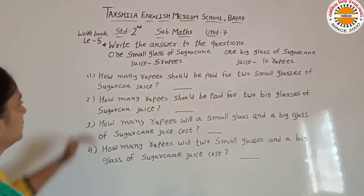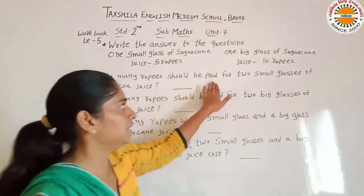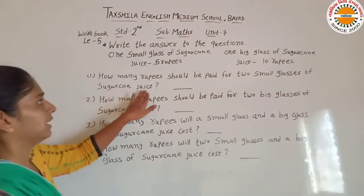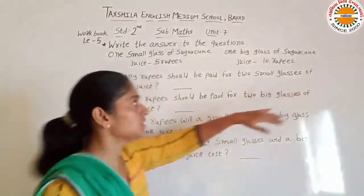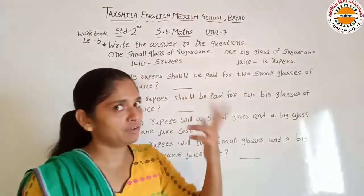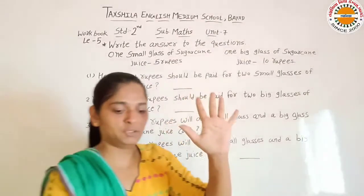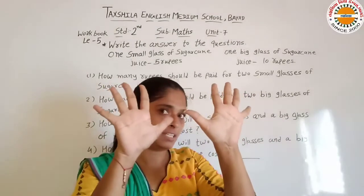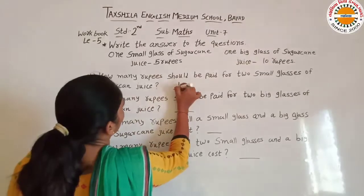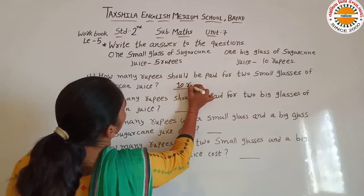To hum yaan question karte hain: how many rupees should be paid for two small glasses of sugarcane juice? Two small glasses, one ki 5 rupees hai, to aise 2 ki kitni hogi? So 5 plus 5 — total 10 fingers hai. So ab yaan hum 10 rupees likhenge. To two small glasses ke liye hume 10 rupees pay karni hogi.